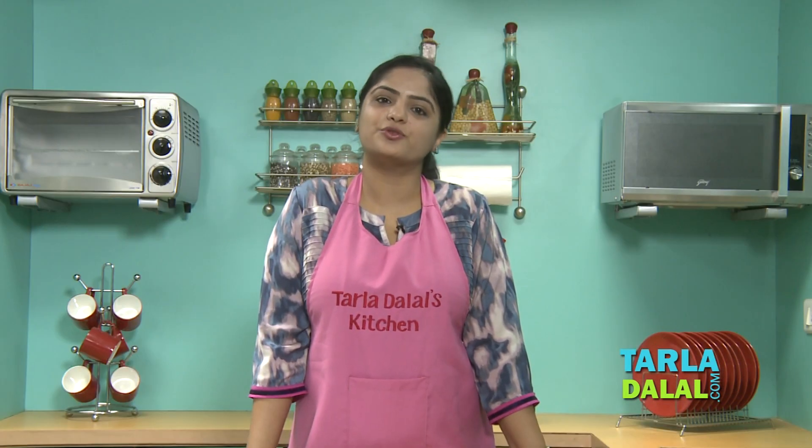Calcium from this recipe comes from three major ingredients: Masoor Dal, Spinach, and of course Milk.